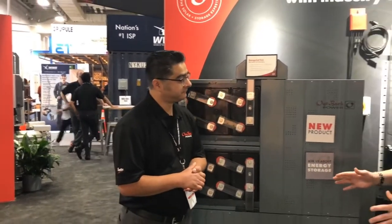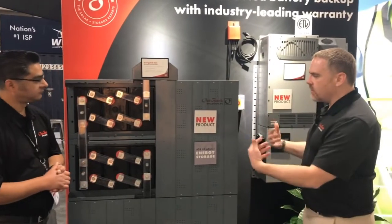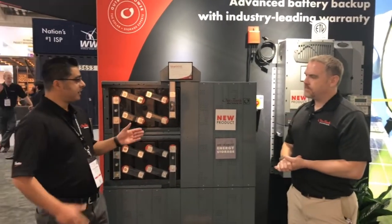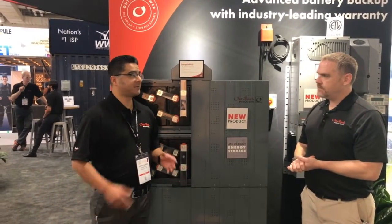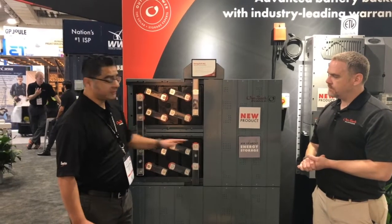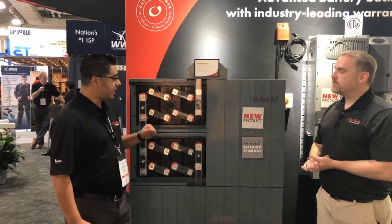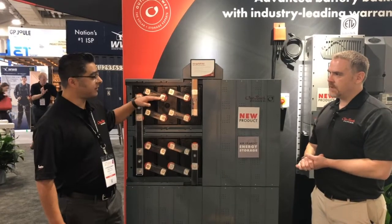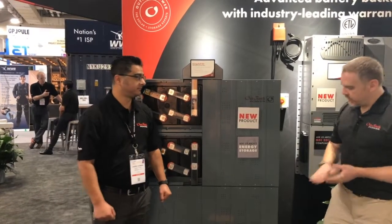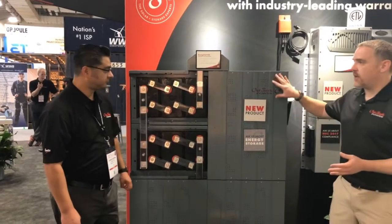This is a very interesting battery. You can see that it has a cabinet — are these doors, or how does this system mechanically work? So this battery comes partially assembled into modules. These modules come in six cells each and are just stacked on top of each other, and then these panels can be assembled after that. Each one of these — there are four sort of layers to it.